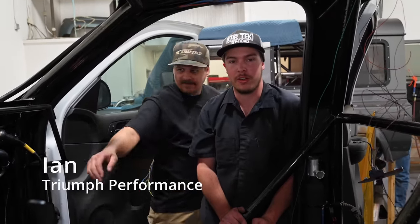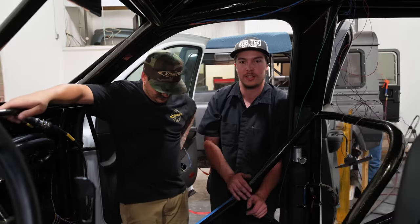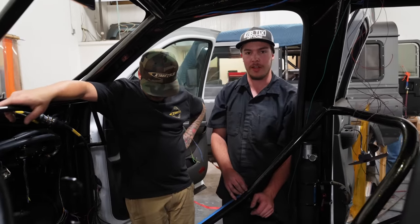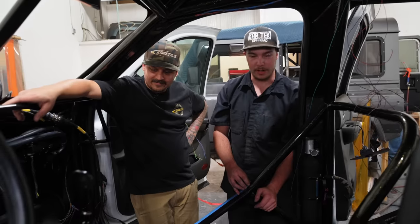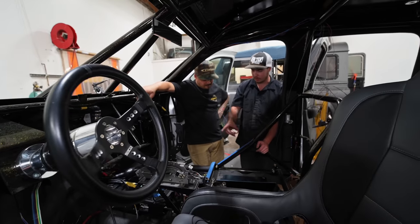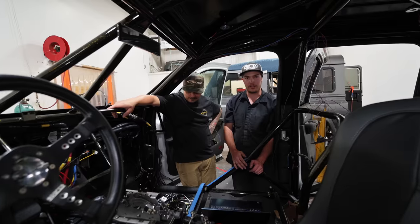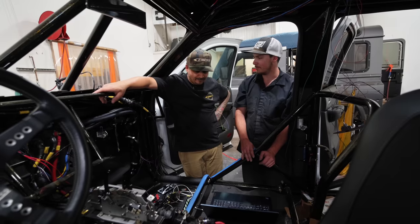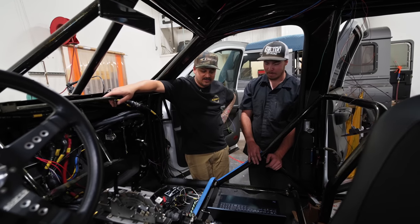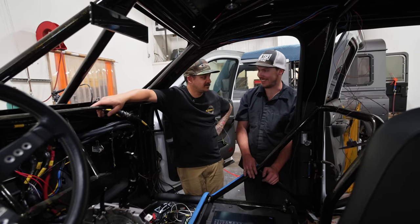Say hi to the camera — my name is Ian, I run Triumph Performance. We do high-performance wiring on motorsports applications, racing applications, all that fun stuff. Right now we're setting up the PDMs, trying to program the Terminator X Max ECU, trying to fire this thing up and make sure we know what we're doing. Hopefully we only let the smoke out of the tires and not the wires.